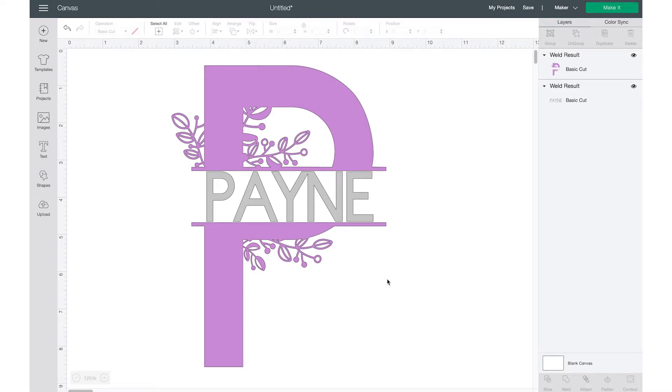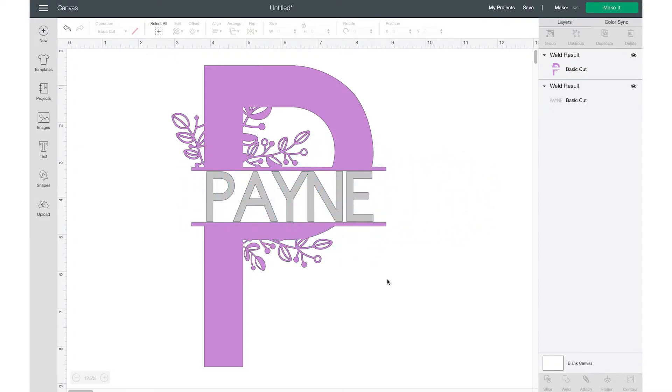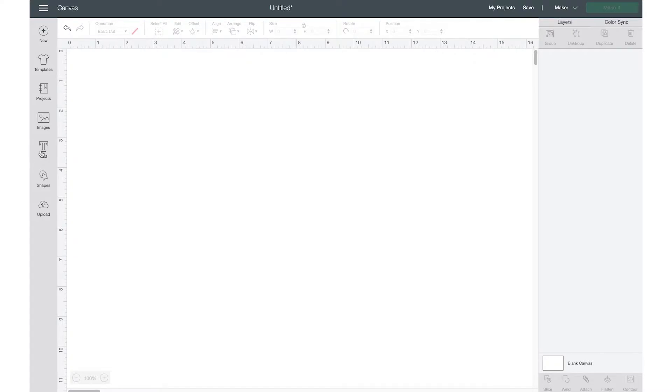It's Jamila from BiPink, and today I'm going to show you guys how to make a split layer monogram and how to add the little fancy flourishes to it. But before we get started, go ahead and smash the subscribe button and turn on the bell notification so you don't ever miss a tutorial. Let's get right into it.